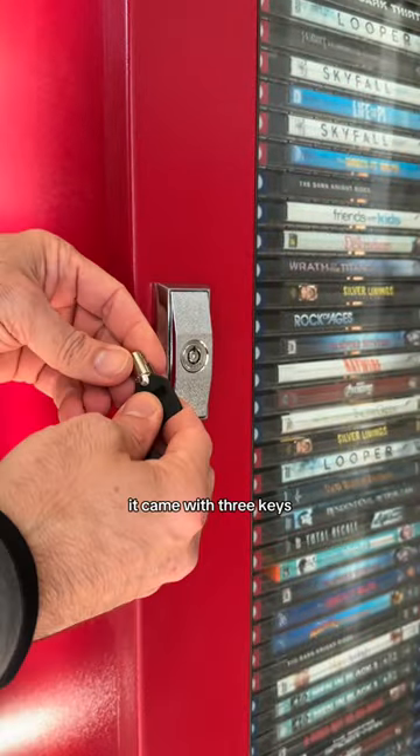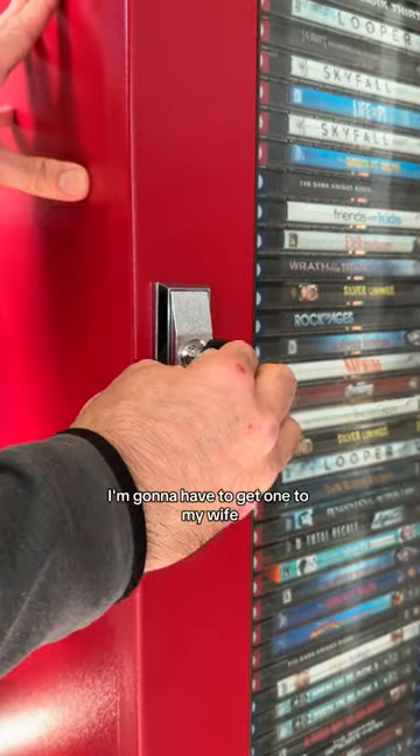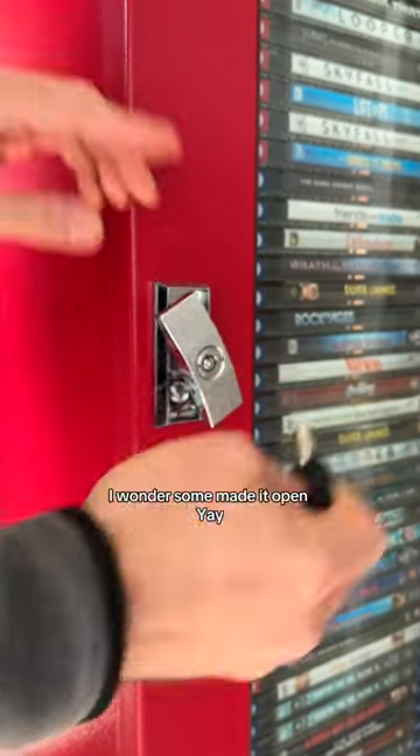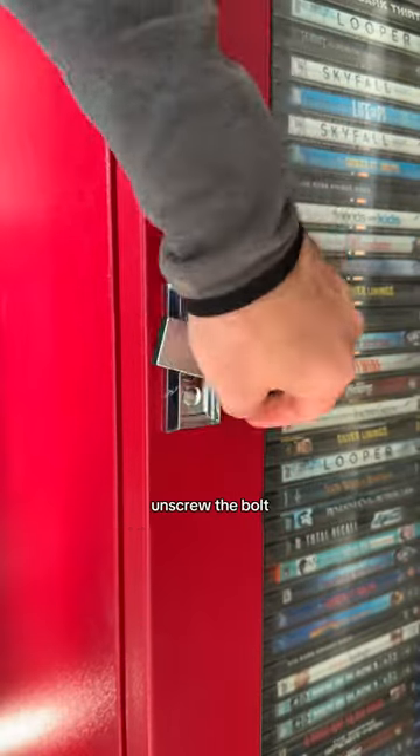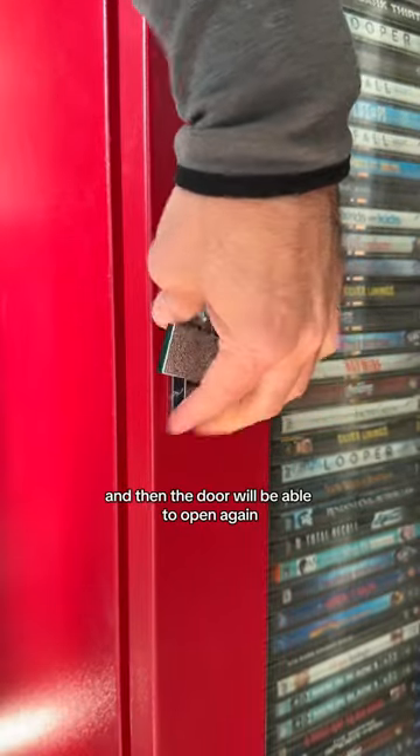Let's try our keys out. It came with three keys — that's pretty cool. I'm gonna have to give one to my wife and then hide one or something. And it opened! So you just unscrew the bolt and then the door will be able to open again. Now you know.